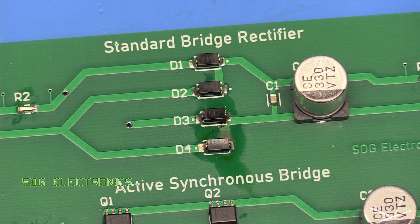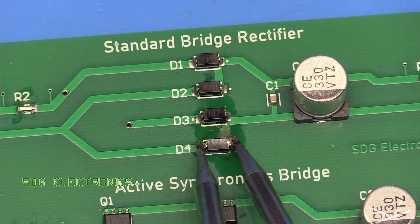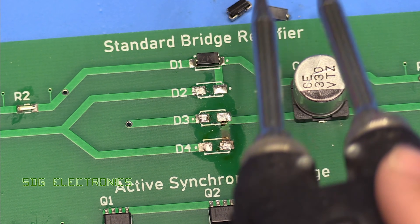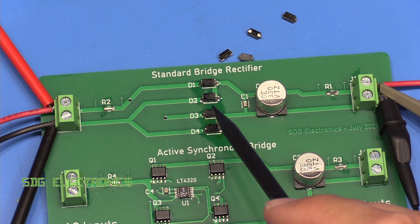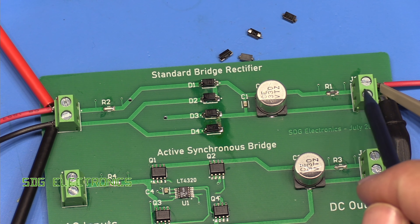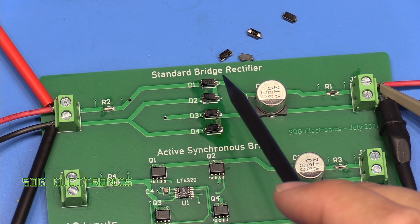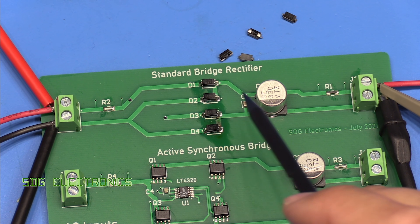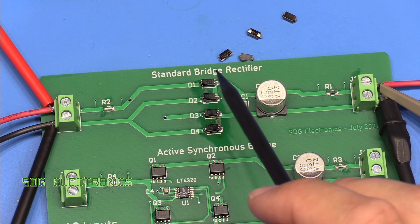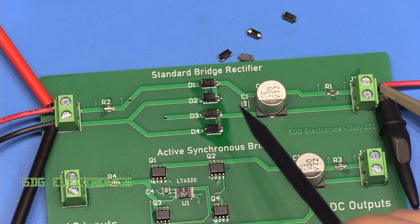I forgot these diodes were only rated for one amp — a good chance to show off the Metcalf tweezers, which make light work of removing components. My mistake is a useful learning point: if you're drawing close to one amp continuous, you're actually seeing peak currents much higher in these diodes, because they only conduct once the AC waveform exceeds the capacitor voltage. At that point you're charging the capacitor and supplying the load simultaneously, so peak current could be a couple of amps depending on capacitor size and ESR.